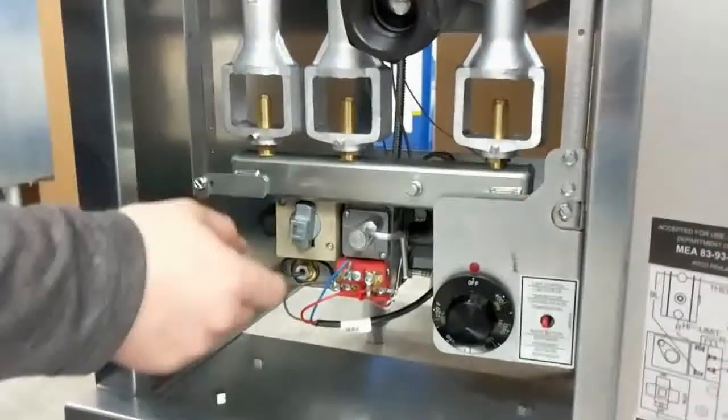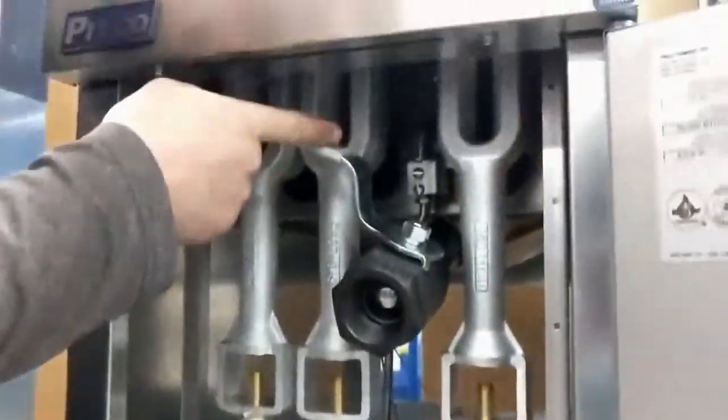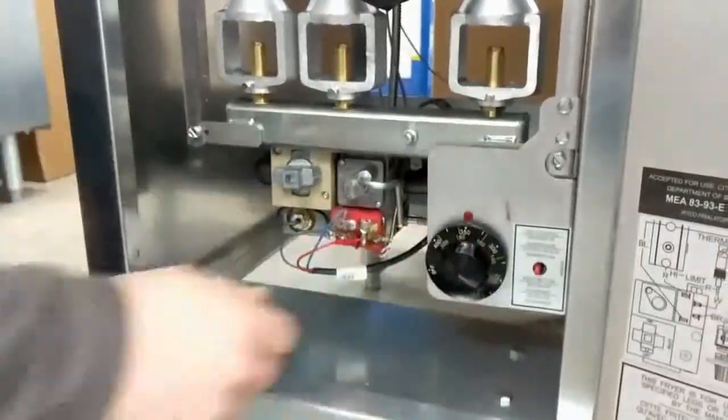Continue holding in the pilot knob for another 15 seconds — this will ensure that the pilot lights. After the pilot remains on, turn the pilot knob to the on position, checking to see the pilot is still on. Finally, you can turn the thermostat to the desired temperature.